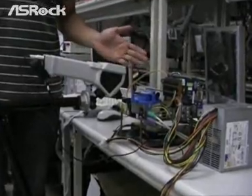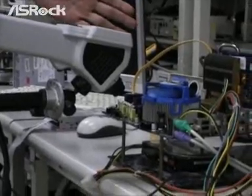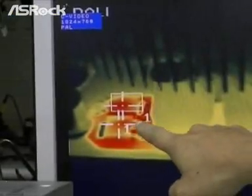Today we are going to measure the CPU v-core MOSFET temperature by using an infrared thermal imaging system. The screen shows the CPU v-core MOSFET temperature on the ASRock P45TS. Right now we are targeting and aiming at 4 blocks.